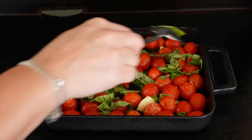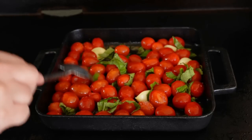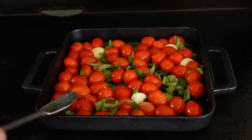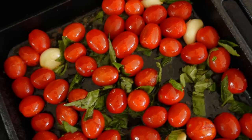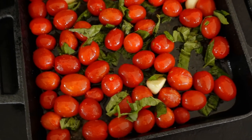Now let the tomatoes do their thing and slow roast in that oil. Those fresh garlic cloves are going to become so soft and so sweet. As those whole pieces of garlic slowly roast down, they'll change from that sharp garlic flavor to a really sweet, spreadable piece of garlic you can smear on anything.